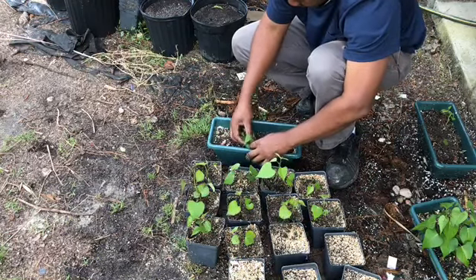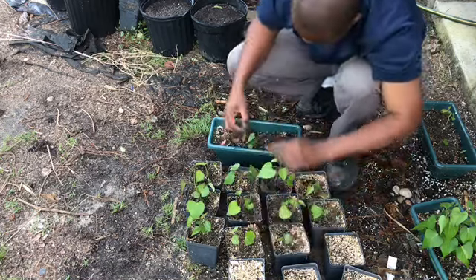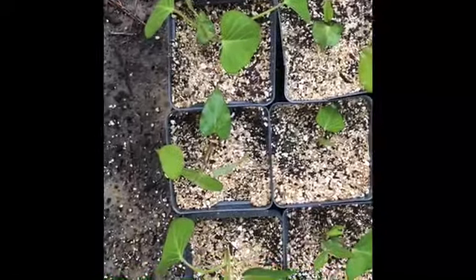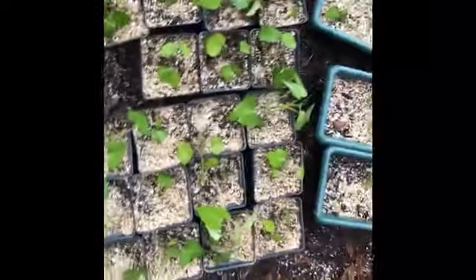Today I was able to get a total of 19 slips in the individual pots as shown here. Hopefully I'll have all the slips planted in the garden by the end of May or the first week in June. Stay tuned for more updates. Thank you for watching and remember to subscribe to the Petersville Farm channel.